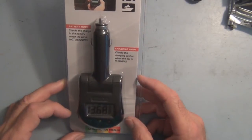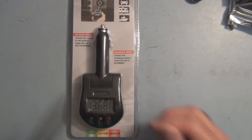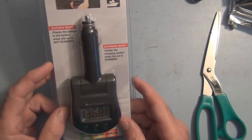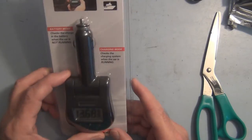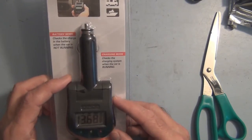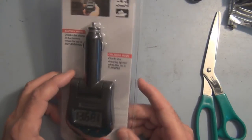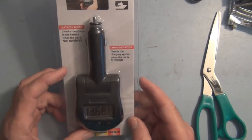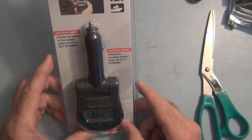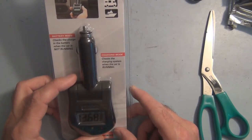So I purchased this and I've had it sitting around for a while — thought I'd open it up and take a look. It plugs right into the cigarette lighter — I don't know if they call it a cigarette lighter anymore, probably just a multimedia charging station or something. It checks the charge in the battery when the car is not running and also checks the charging system when the car is running.